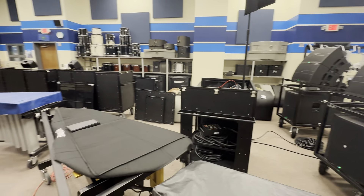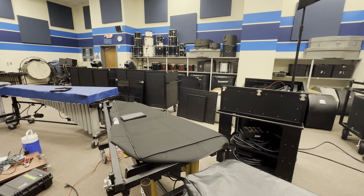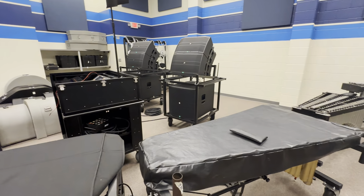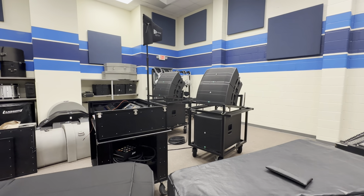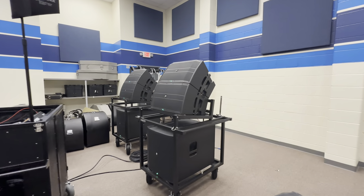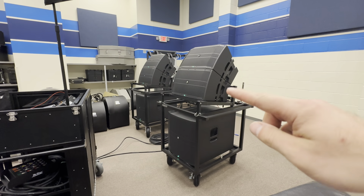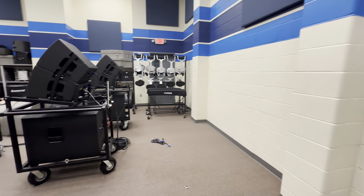Grand Prairie ISD made some amazing things happen and got this program set up with an entirely brand new audio system. I was fortunate they were able to purchase through me, so Microphonic Designs was the vendor for all of the audio equipment. The first thing I'll take you through are the Mackie DRM series line array setups and the DRM subs.